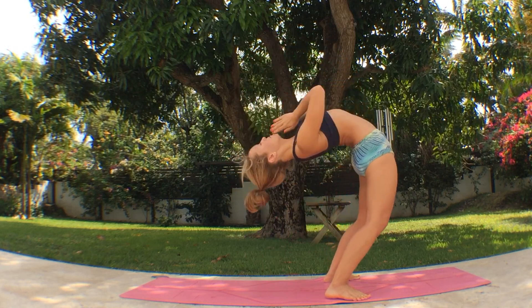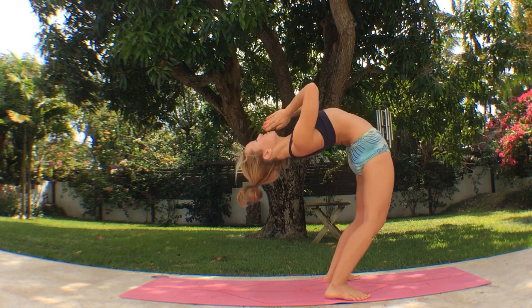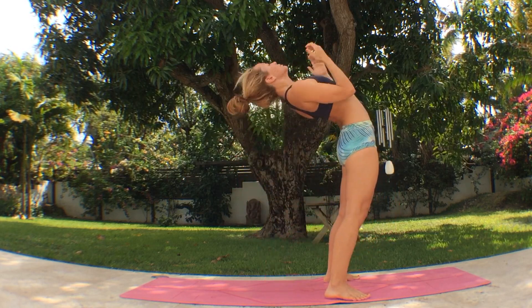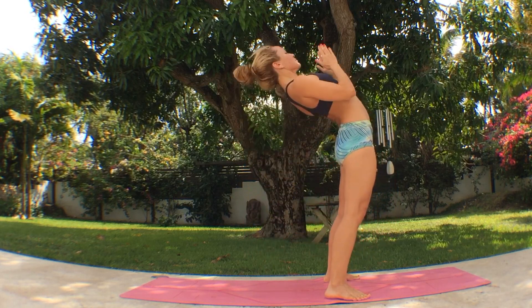Inhale, hips forward, all the way up. Exhale, hands to the floor. Inhale, ride the tide of the breath. Exhale, all the way down. Inhale, hips forward, all the way up. Exhale again, hands to the floor. Inhale again, come all the way up.